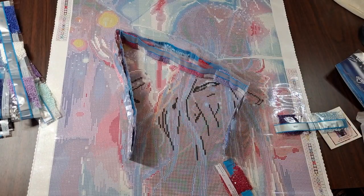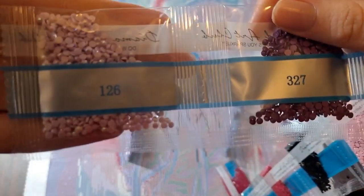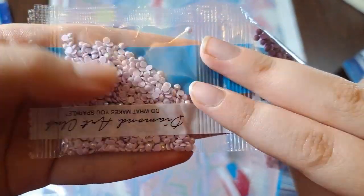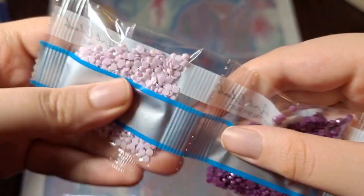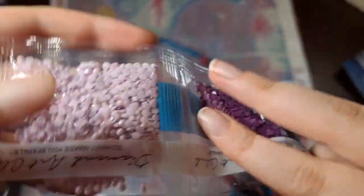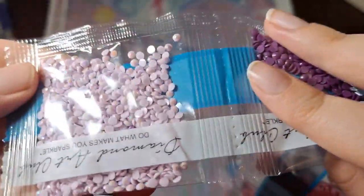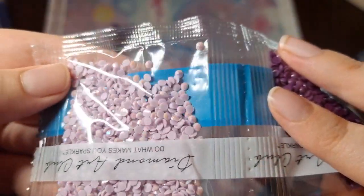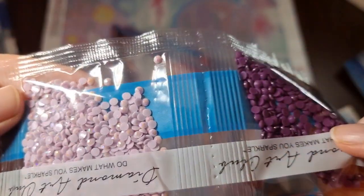I'm going to steal this one — you found an AB, didn't you? There's always someone to steal the AB strands. 126 — it's kind of a pinkish purple, pale lavender, I'd say. For those of you who don't know, AB stands for Aurora Borealis, like the northern lights. It has extra color and shiny coatings on top — it will reflect more light and the color of the drills next to it, giving your canvas just a little extra pizzazz.